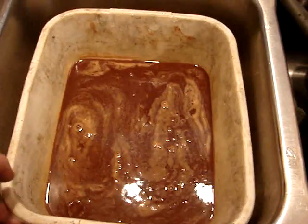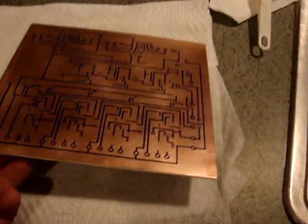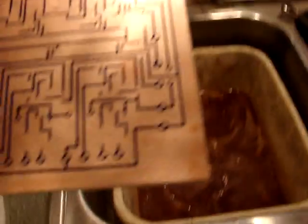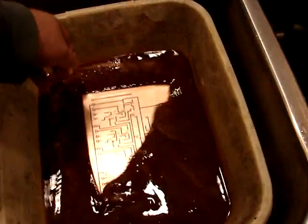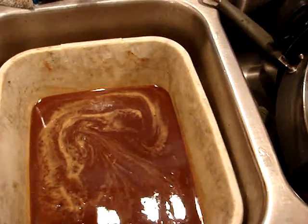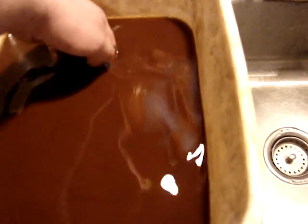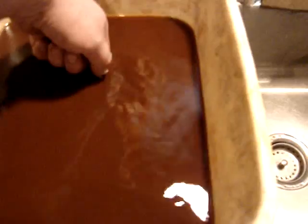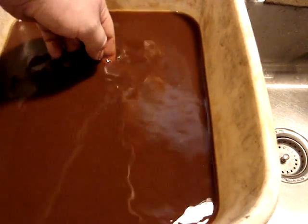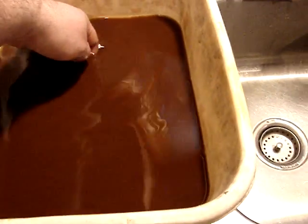Soup anybody? This is ferric chloride — it eats copper. I've got most of the spots that I could see cleaned up and touched up with the marker. Basically what you do is just put the board right down in there. Agitate it a little bit. Let's check our progress — it's taking a little longer than I remember, but it is working. You can see copper is disappearing. It usually works from the outside in, and then all of a sudden it will go real fast when it gets real thin. It's been another minute or so — yeah, it's just about there.